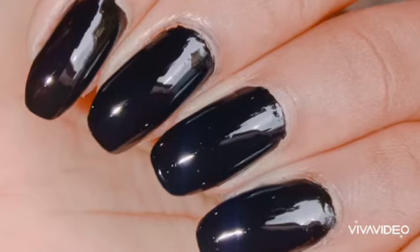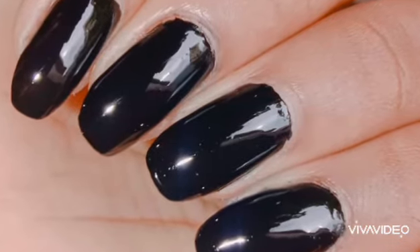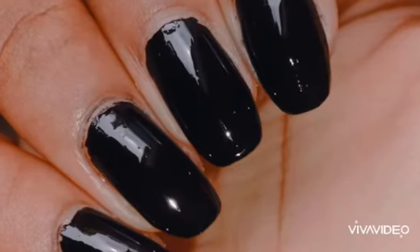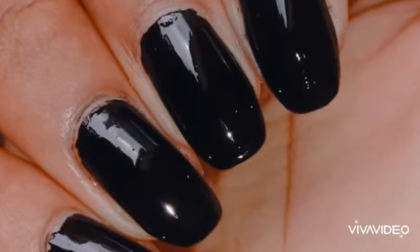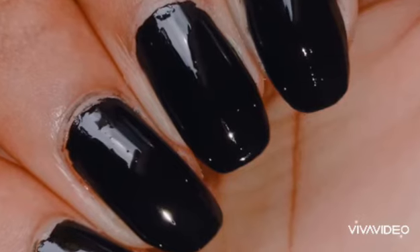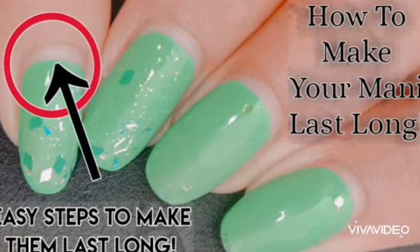Those are all the steps and tips to make your manicure last. I hope this video is helpful and I'm sure your manicure will last long if you try all these steps correctly. If you liked it, please give it a thumbs up, subscribe, and ring the notification bell so you'll be notified whenever I upload. Thank you for watching, bye!